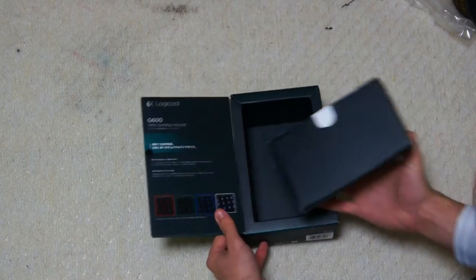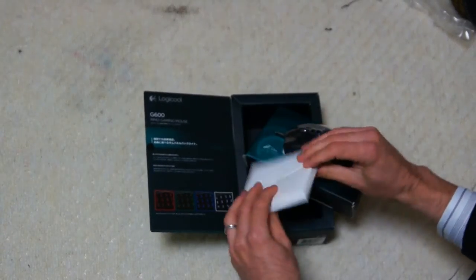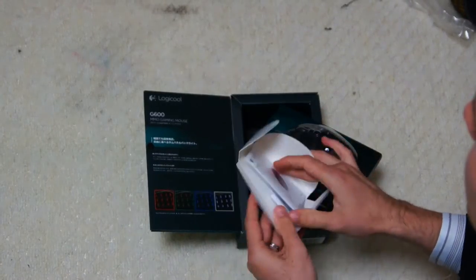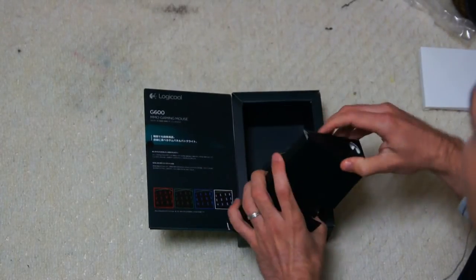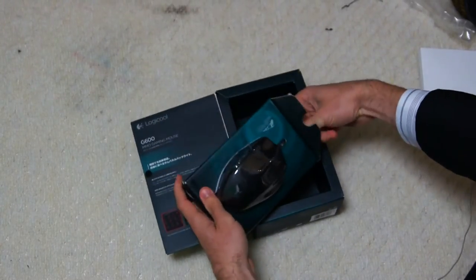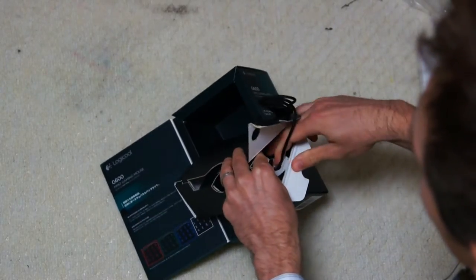Let's take the mouse out anyway and have a look. It also has different LED lights. Looking inside, it looks like we get the manual and the warranty — no drivers or anything included, just the manual and warranty.